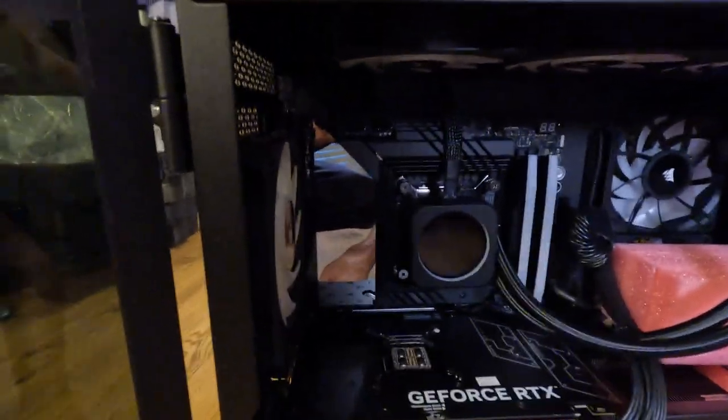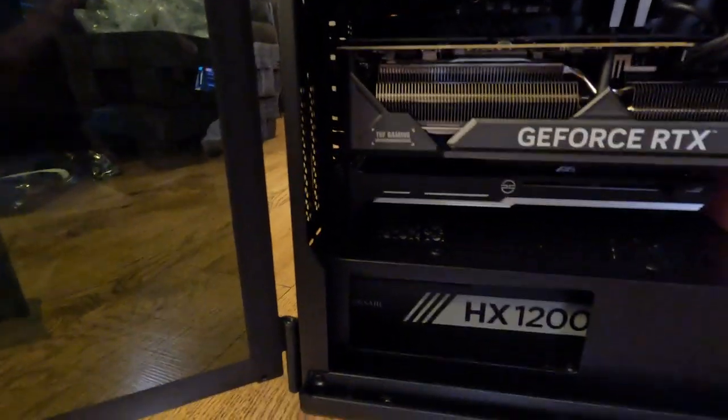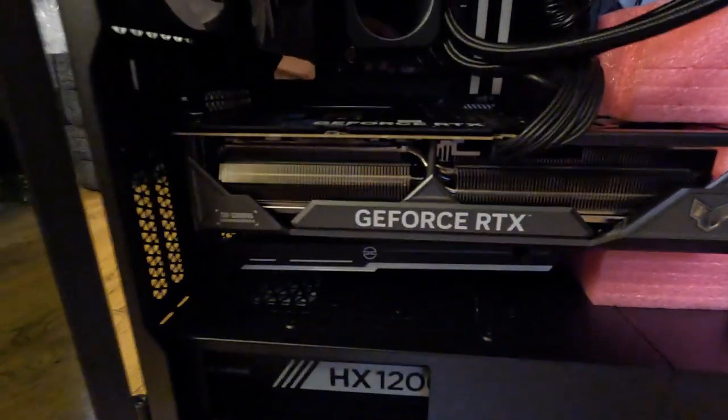Some kind of mirror in there. I've got a huge power supply as well to power the damn thing.